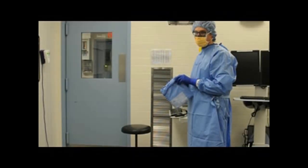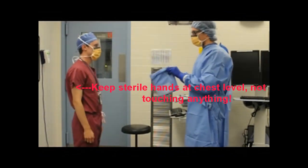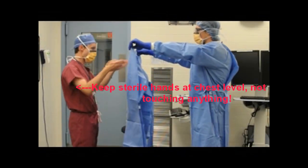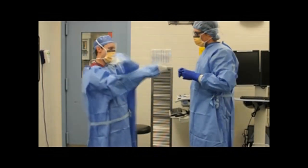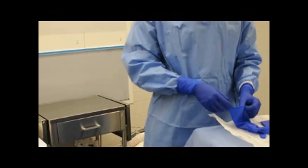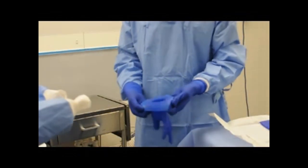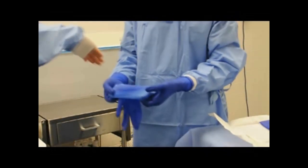After you've scrubbed or Avagarded, you're ready to gown up. Keep your sterile hands at chest level — unlike this idiot. The tech will open up your gown, allowing you to stick your arms in. Keep your hands inside the gown, mostly at the level of the blue fabric. A non-sterile person will close up your gown in the back. Your scrub tech will now stretch open one of your undergloves, at which point you can slide your sleeve up on one arm so your hand pokes out past the white cuff.